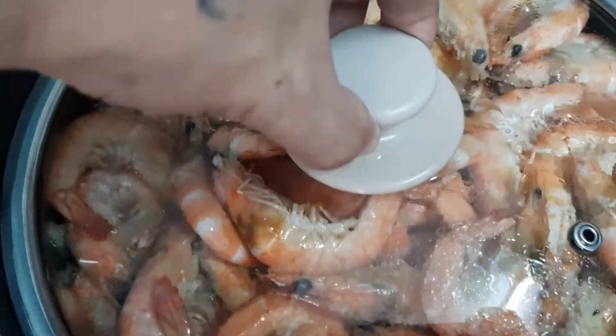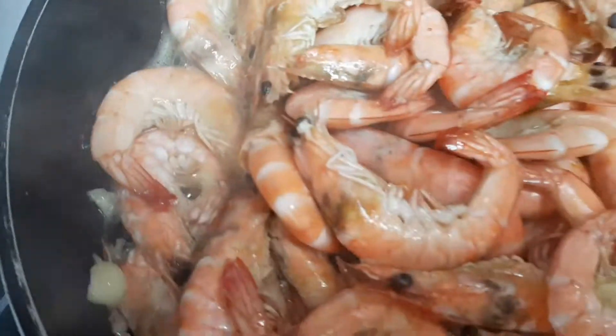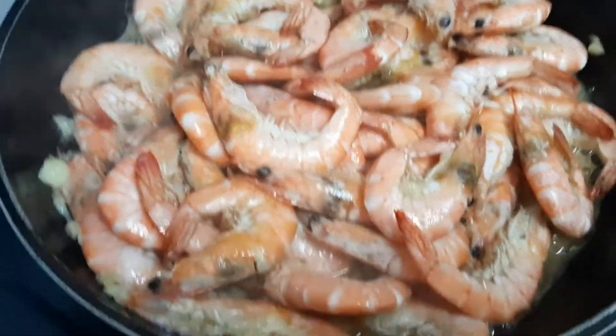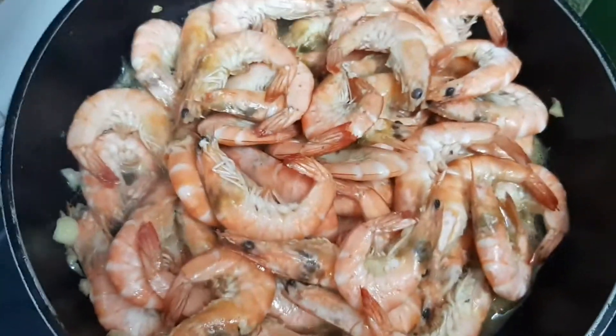Check natin kung luto na. And now garlic butter — mamaya at kainan natin, matitigman na natin garlic shrimp, yummy!